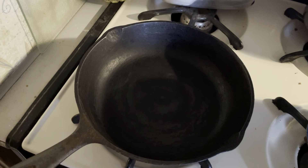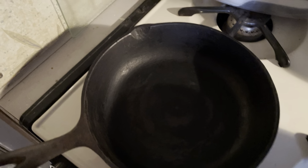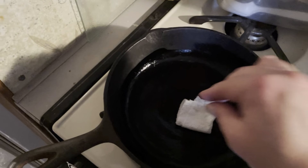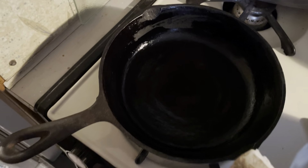I'm going to put some Crisco in the pan and rub it all in. It's hot, so make sure you don't burn yourself. You only need a little bit — just keep rubbing and rubbing, covering the inside, the outside, the handle, the whole entire thing. You only need a thin coating; you don't want to put so much that it gets gunked up.